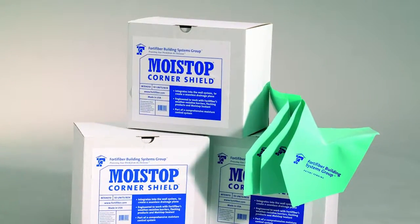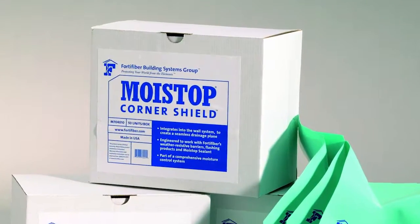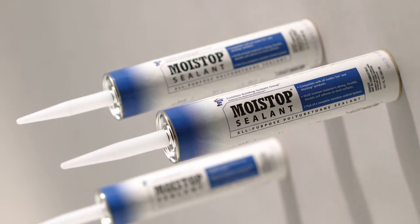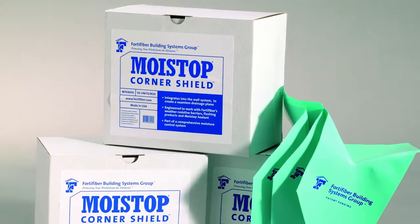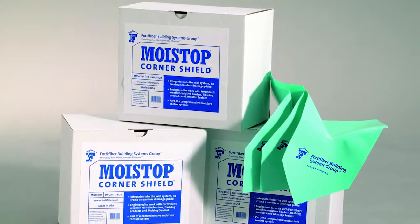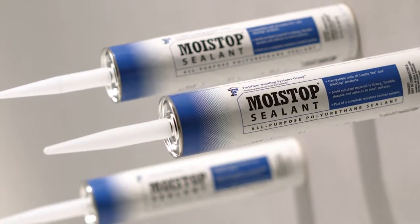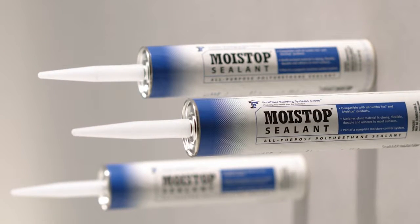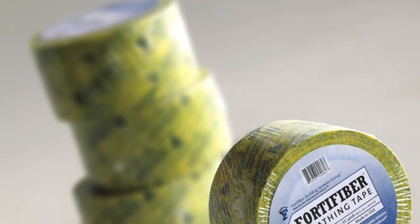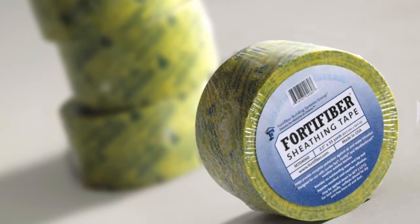Two more items used on this home to complete the moisture control system were Moistop Corner Shields and Moistop Sealant. Moistop Corner Shields integrate into the wall system to create a seamless drainage plane around the window frame and are easy to install. Moistop Sealant is a one-component, moisture-curing, non-sag elastomeric sealant. This advanced polymer technology delivers superior adhesion, compatibility, and durability to prevent water leaks.